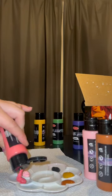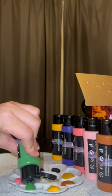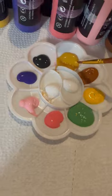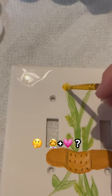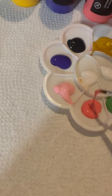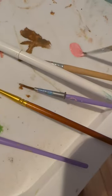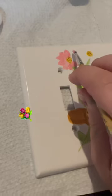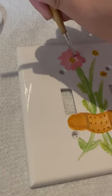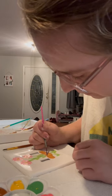I thought it would be a fun idea to paint some light switches in my house. My daughter wanted a doctor-themed one in her room, and I was like, what could I paint with doctors that also goes with her girly pink room? So I did a bouquet of flowers being held down by a little band-aid. Lila loves band-aids — she uses them as stickers half the time — and we always do gardening together.